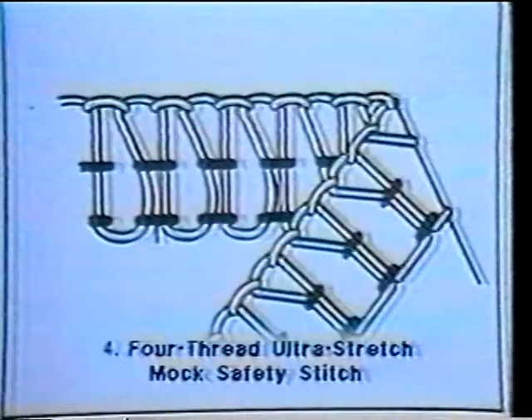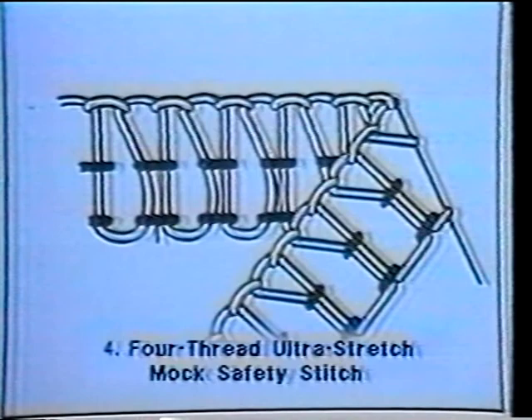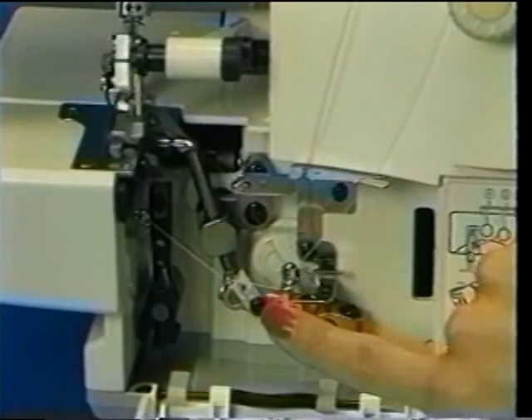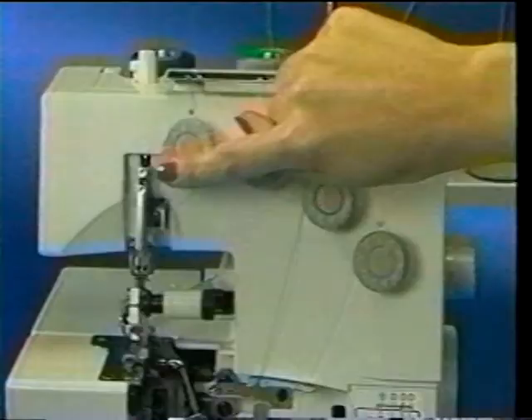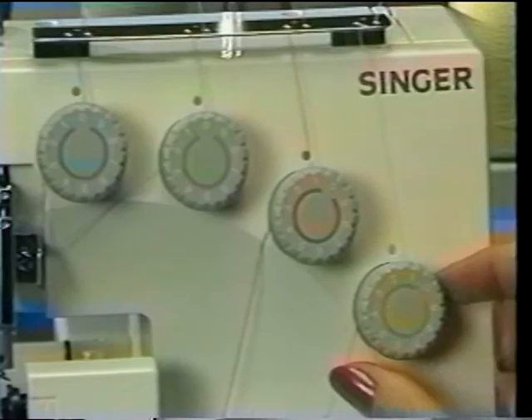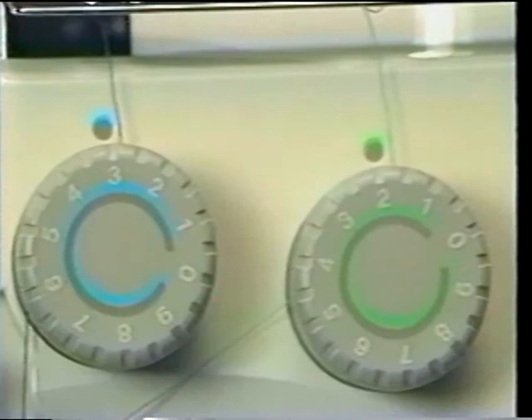The four-thread Ultra Stretch Mock Safety Stitch is made up of a three-thread Overlock stitch with an additional stitch in the center for reinforcement. Thread the upper or right looper (orange), the lower or left looper (yellow), then both the left over-edge needle (blue) and the right over-edge needle (green). Set the orange tension dial to 1.0, the yellow to 1.5, the blue to 3.0, and the green to 2.0. Here we see this stitch adding strength to a bathing suit.